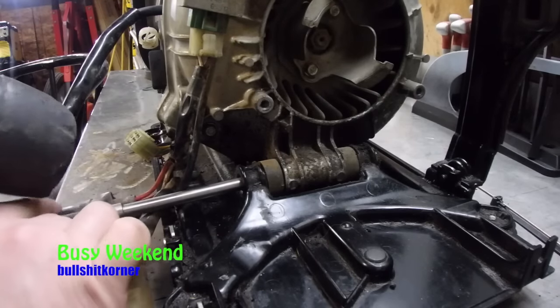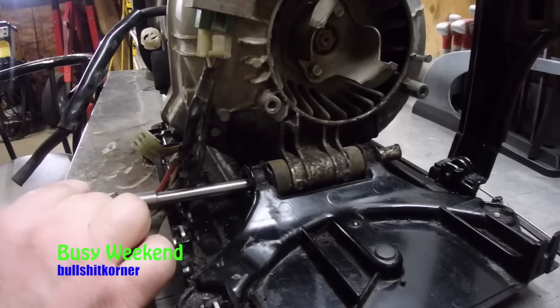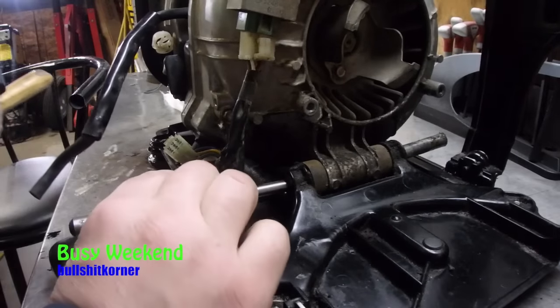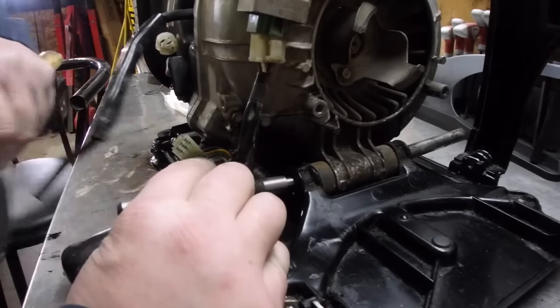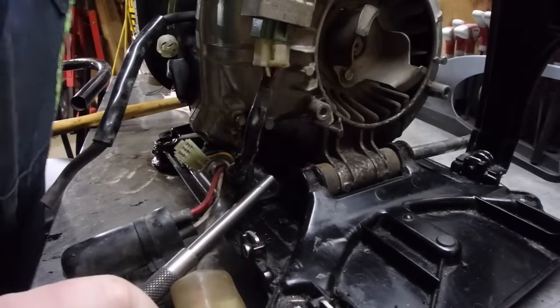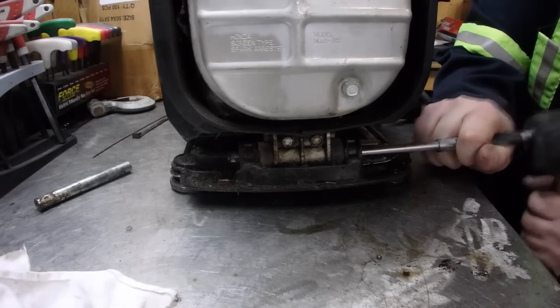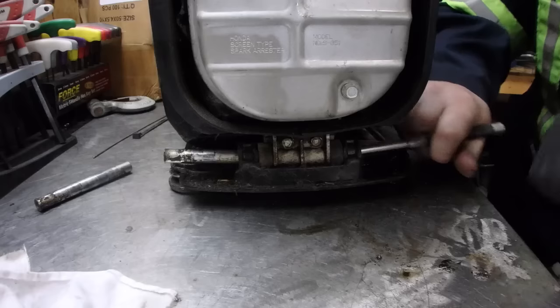Alright, we need to remove the motor from the base. We're going to knock these pins out and we can free it up. Once you get this out, we can go about cleaning everything.